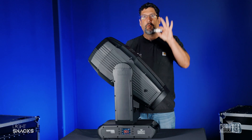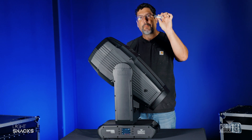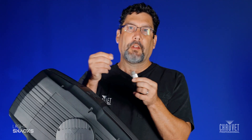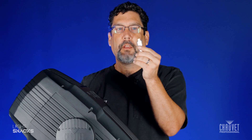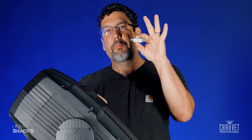Before you get to the fixture stage you are going to want to go ahead and take a USB stick and drop the software from your laptop or computer onto the USB stick. Some of our fixtures are still using regular USB but most are using USB-C, so having a thumb drive that has both is super helpful for this process.